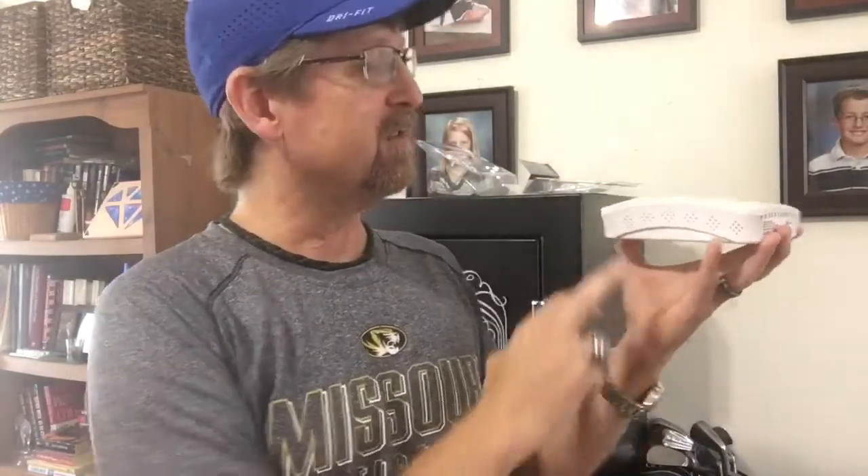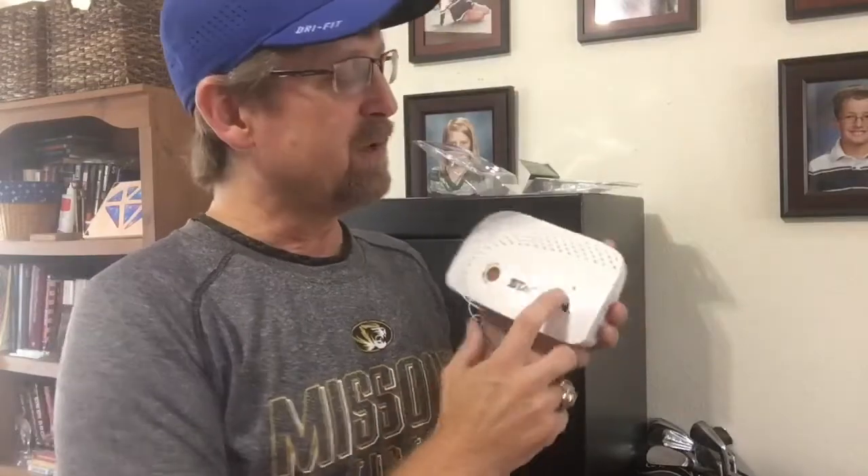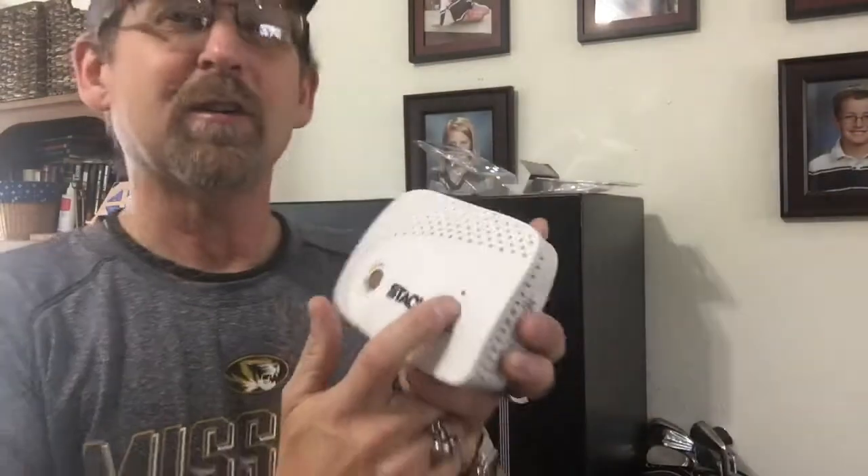If you have one of the other kinds of dehumidifiers — like the golden rods, the long copper rods — you want to stick those in the bottom of your safe, because the heat they create rises up, so you want those towards the bottom. But one of these cordless units, put it up on the top shelf. There are no screw holes or mounting hardware — just stick it on your highest shelf. Make sure nothing is laying on top of it. There are holes on the bottom and across the back so air can flow through.